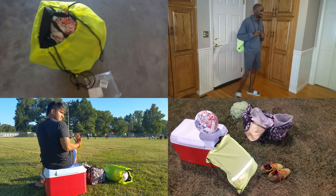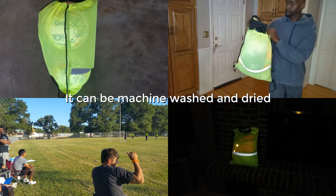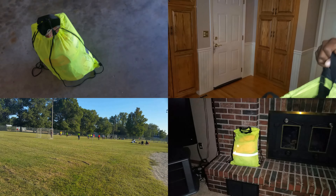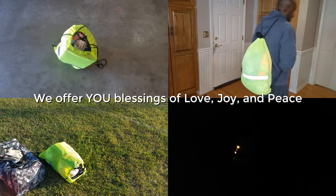The backpack has a capacity of 20 liters, so it can easily hold all your essentials for a day at the gym, beach, work, or school. Overall, the BeGreen drawstring backpack is a great choice for anyone looking for a reliable, durable, and affordable backpack. We will definitely order again. We highly recommend.